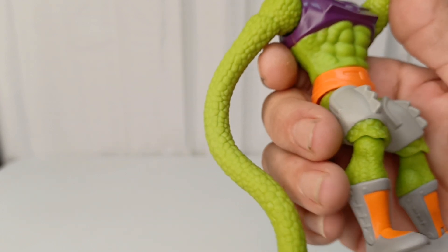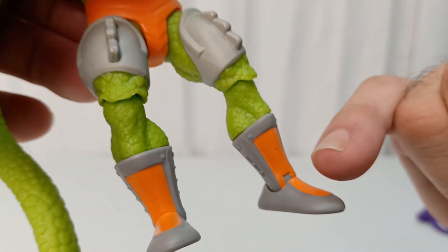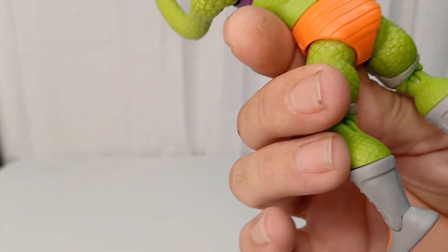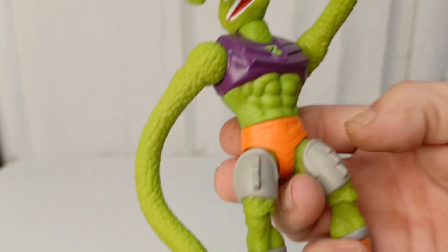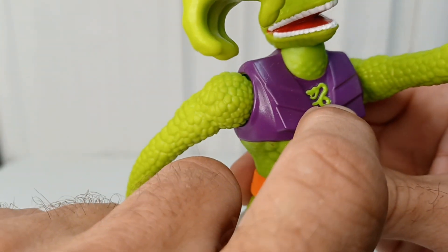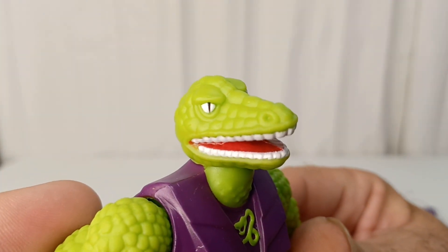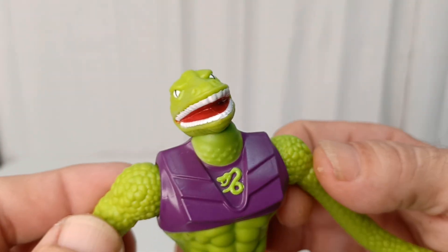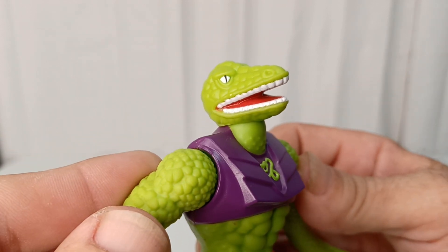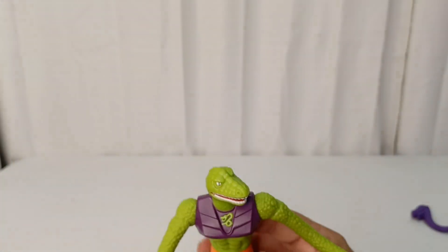The paint job is pretty good on this one - there was a little missed spot on the boot, but not too bad. It doesn't look like any body parts are from somebody else, except maybe the underwear. They did well on the chest armor. On this one at least, they didn't mess up the snake eyes. His teeth kind of make me think of dentures - it's too bad they didn't put little sharp teeth in there - but it's really articulated so you can get some good looks from Squeeze.